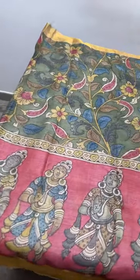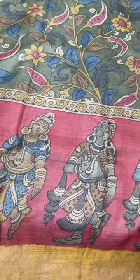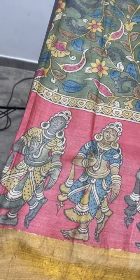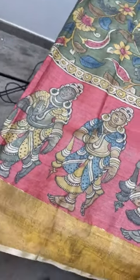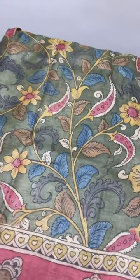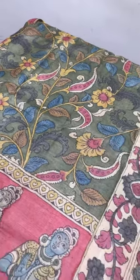The first saree we are seeing is a very beautiful combination of floral and monolithic work. You can see the very elegant dancing sculpture design with multiple colors used for the sculpture — a single posture design — and we also have zari borders. This is a Tassar saree. Pen Kalamkari is an art done only in Srikalahasti.